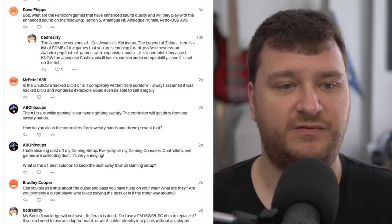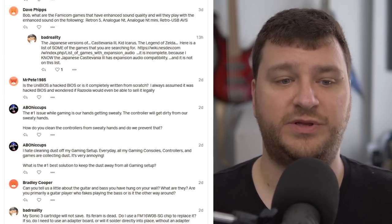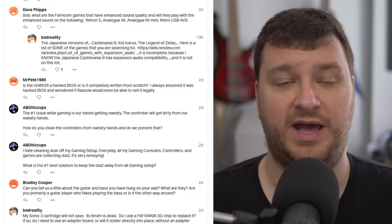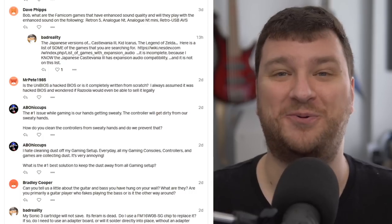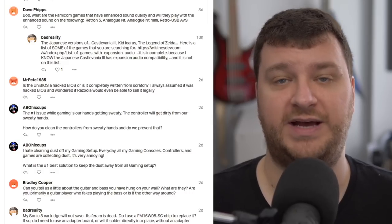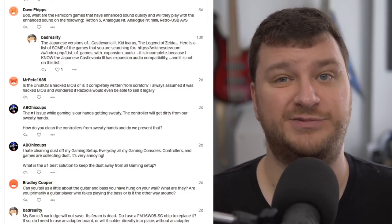Mr. Pete 1985 wanted to know if the Unibios is a hacked BIOS or completely written from scratch, and whether Rezulu would even be able to sell it legally. I honestly have no idea — that's a pretty good question. I know how well it works and I can stand for that much of it, but that's a really good question. Maybe email them and ask — maybe there's a pretty cool story behind it, but I have no personal info on that one.